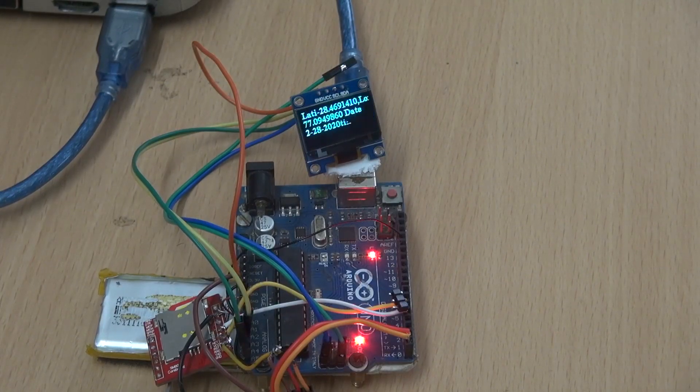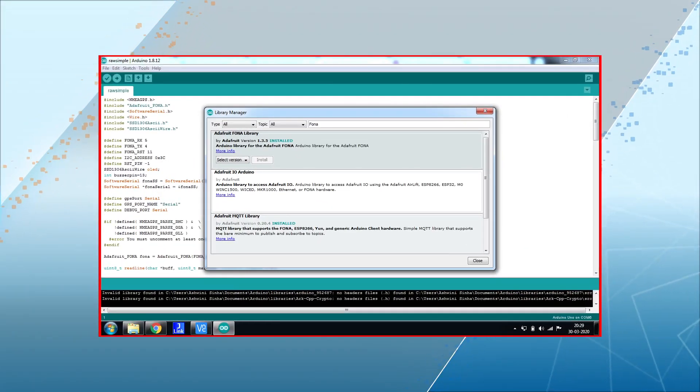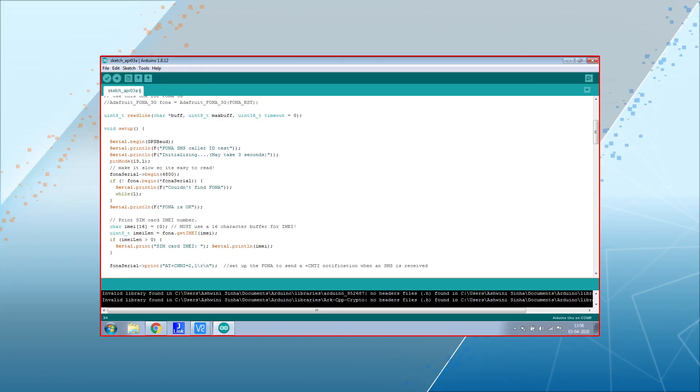So let's make the prototype. First we need to install the required libraries in Arduino IDE. After that we set the baud rate for serial communication with the GSM module. Next we have the code that checks the SMS and sends the location update.